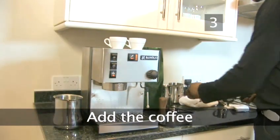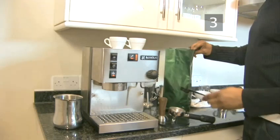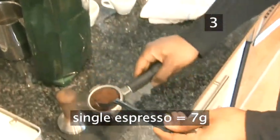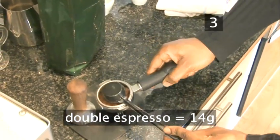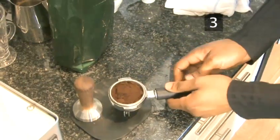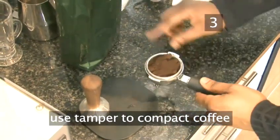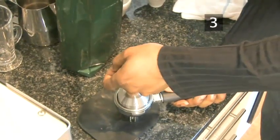Step 3: Add the coffee. Your machine should come with a dosing spoon to measure out the coffee. For a single shot of espresso you will need one spoonful of coffee, and for a double shot you will need two spoonfuls. Put the correct amount in the filter basket and tap it to create a level surface. Use the tamper provided to compact the coffee. This will ensure the water doesn't flow through it too fast.